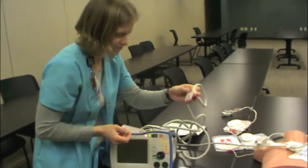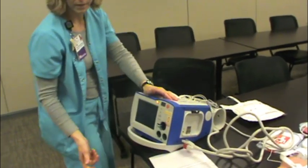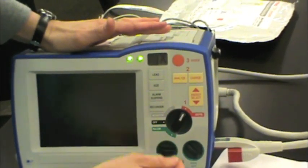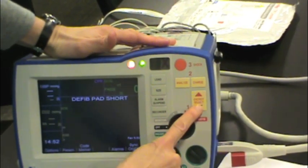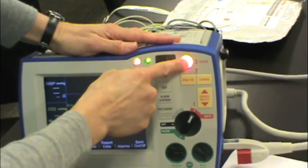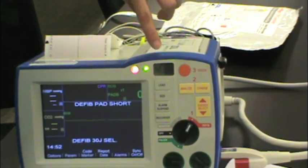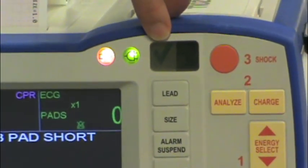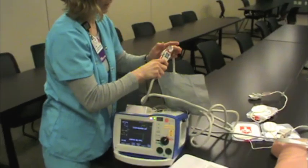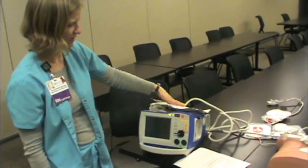So if that ever happens to you, this is how you get rid of it. You take this therapy cable and plug it right here into the side of the machine and deliver that 30-joule charge right into the machine itself. You'll turn this to defib, select the energy down to 30 joules, charge, and just shock it right into the machine itself. Now you can see that the red X has been replaced with a green check. It should always be at resting state plugged into the pads so when you need it, you don't have to fumble with that cord — you can just open the pads and get started.